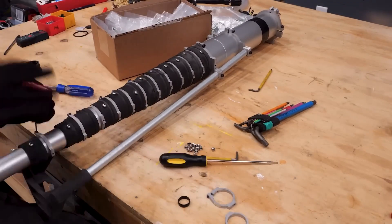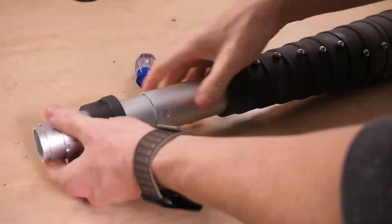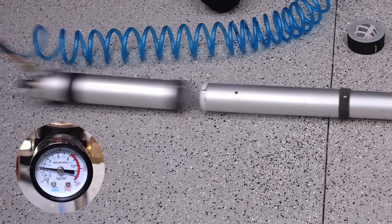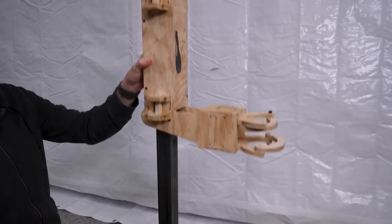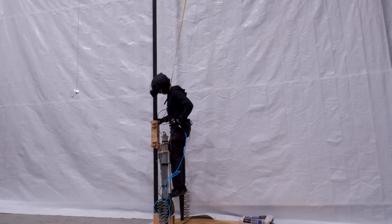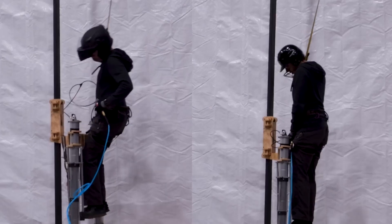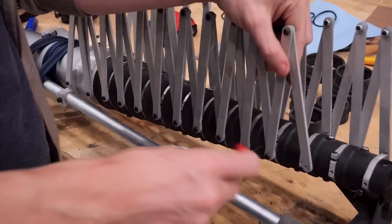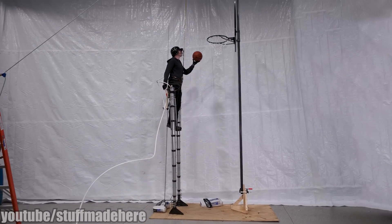Most of the engineering you see here is mitigating that danger. He needs to keep the tubes sealed so they don't leak air or have an explosive decompression. And he needs to help guide them with a rail and control the extension with an auto belay system to keep them from extending violently once his weight is off of them. There's a scissor lift style system to restrict their extension and initially a vertical track to guide their movement, though he eventually learns to use them without these.